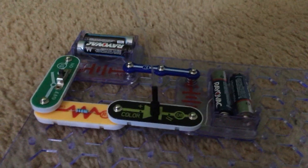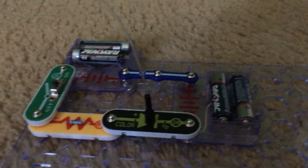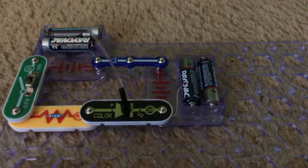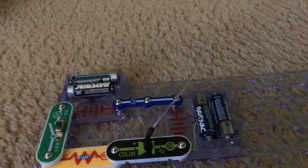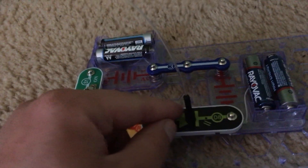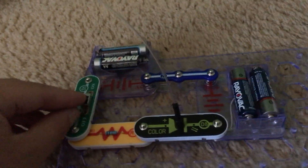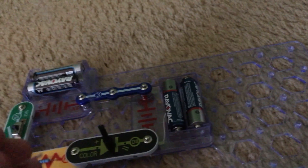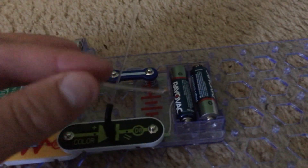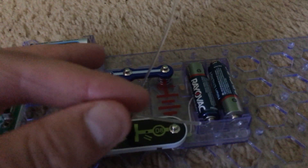Project 15 is Color Light Transporter. There is just one circuit for this project. I attach the fiber optic cable to the color LED using the black connector, turn on the slide switch, and leave the other end of the cable free to see what happens.